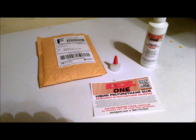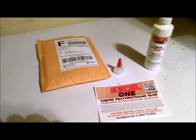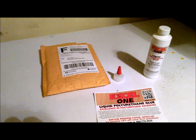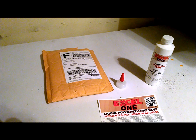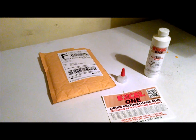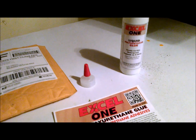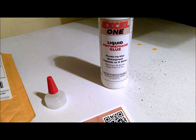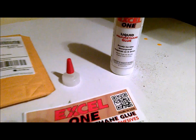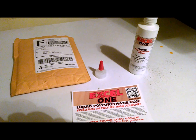Well, about a week ago I got an email through one of the woodworking magazines — I don't even remember which one, I searched and searched my email trying to find it, sorry guys. Anyway, they were offering up a free sample of this Excel One polyurethane glue. I thought, hey, why not — I definitely need some more polyurethane glue for the torsion box, so let's give it a shot.